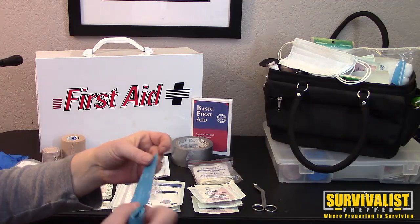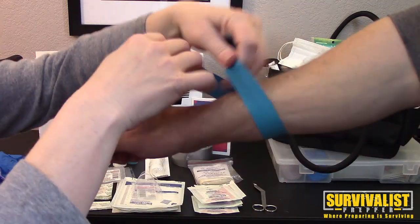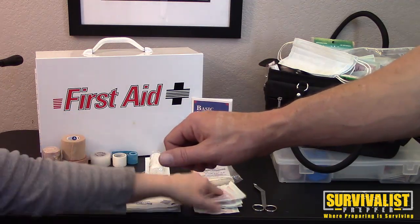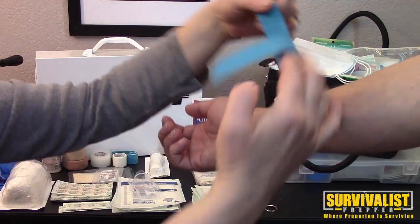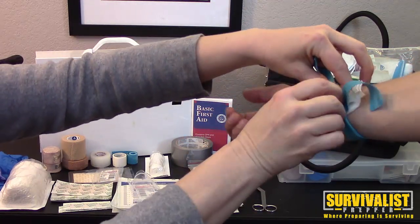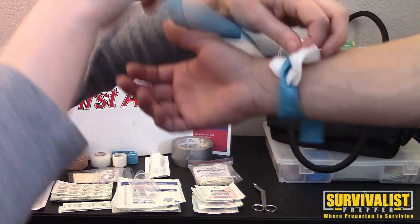Those rubber band-like items are tourniquets — they're used when you get blood drawn. If you had something that needed pressure to stop bleeding but had no tape, you could place gauze on the wound and tie the tourniquet around it with a bow to hold it in place. That's worst case scenario, but if you had no other choice, you could do that — so you don't have to just hold the gauze on.